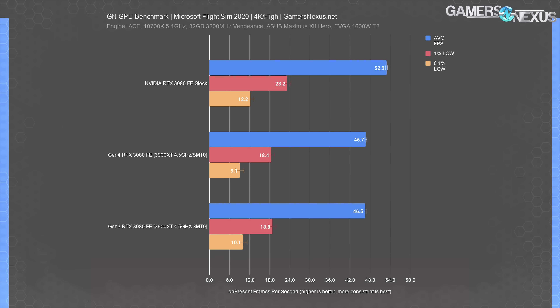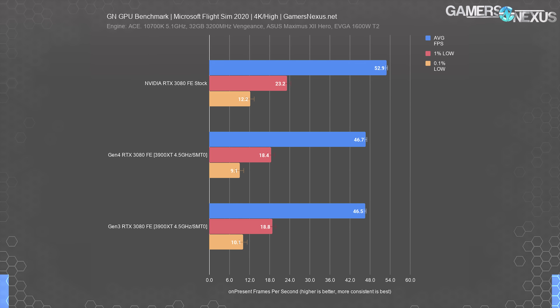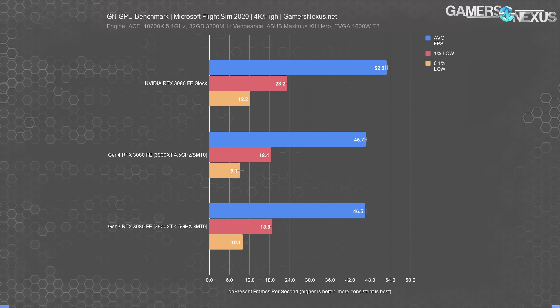We only ran Flight Sim at 4K since it bottlenecks on the CPU below that for our current settings. We're seeing zero difference here — it's 0.2 FPS average between the averages. We're averaging, in some cases, thousands or tens of thousands of frame times in games like Rainbow Six into an abstraction from the base metric of time. There's enough data here that we're confident calling this one equal between the PCIe generations, at least with these settings.